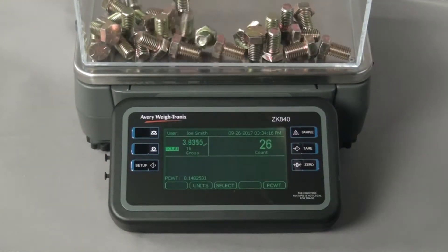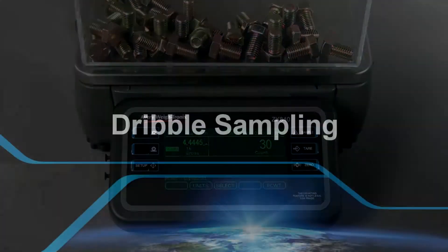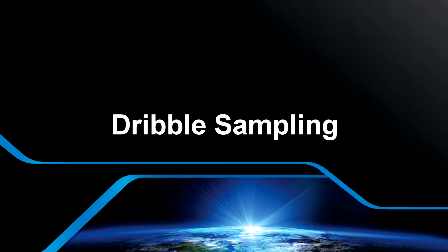As pieces are added to the scale, the ZK840 displays the count. In the next example, we will count some small plastic beads on the same scale. This time we will use the dribble method.